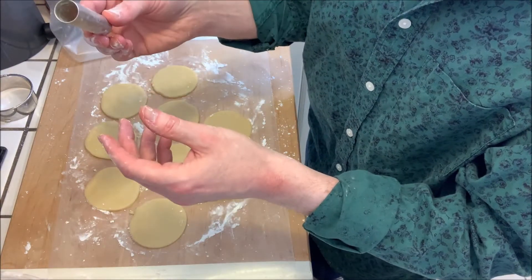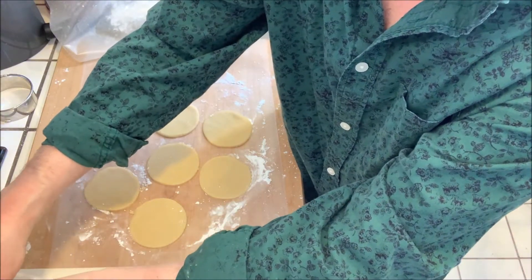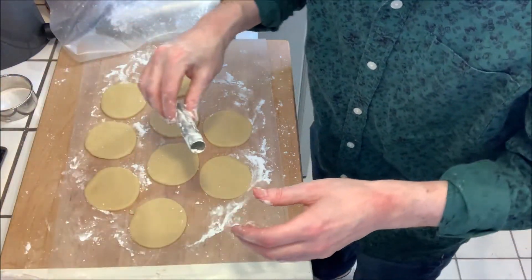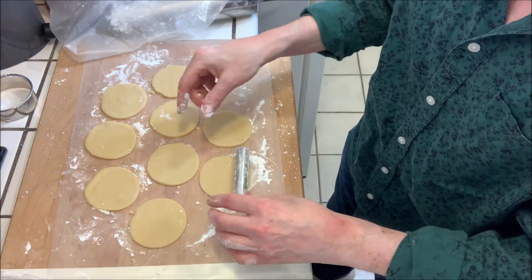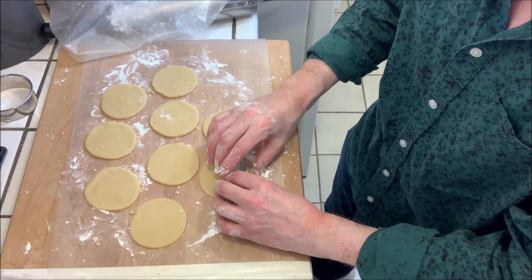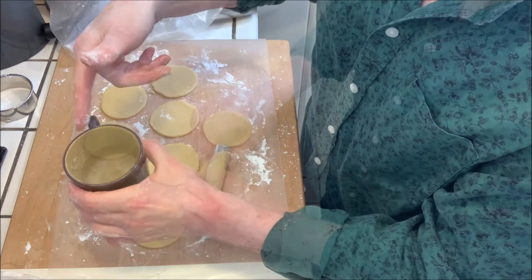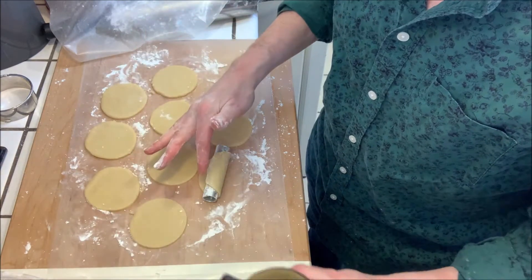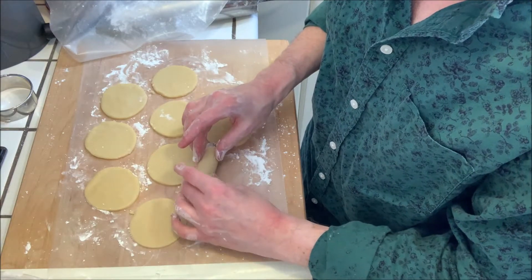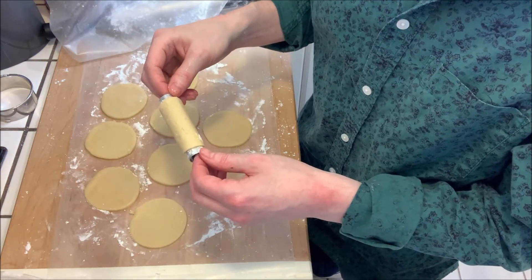I'm going to flour the molds one at a time, just get them a little bit floured, and then we're going to roll the shell onto the mold. Put it on one side, lift it with your fingers, and carefully roll it. Then wet your finger and wet the end of it to make sure it's gonna stick as you roll it around.